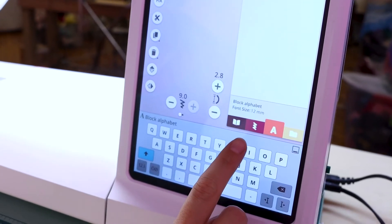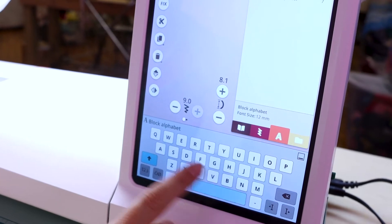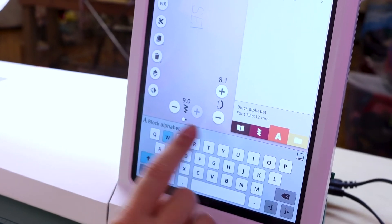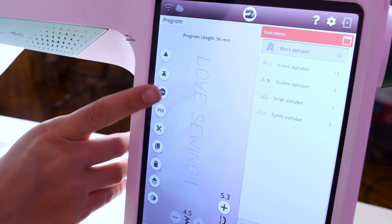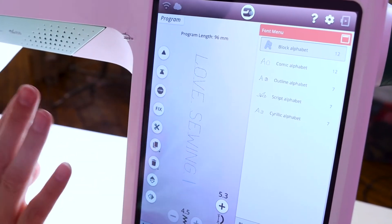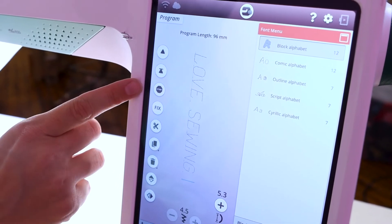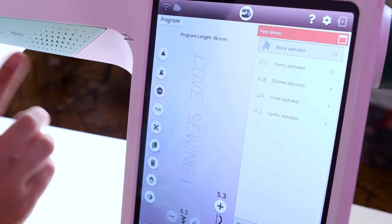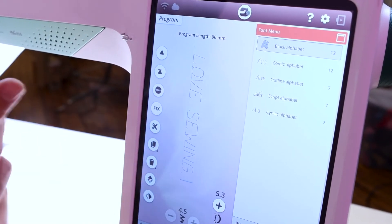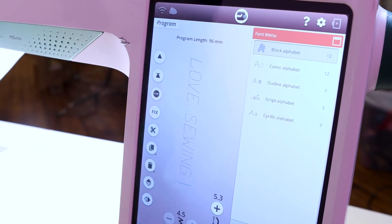So I typed: I space L-O-V-E space sewing space. This phrase is going to keep repeating and repeating unless you tell it not to. If you want to just do this once, you can go ahead and hit stop and it'll just embroider 'I love sewing' one time. But if you want it to keep repeating for straps or trim, don't hit stop and it'll just keep continuing.